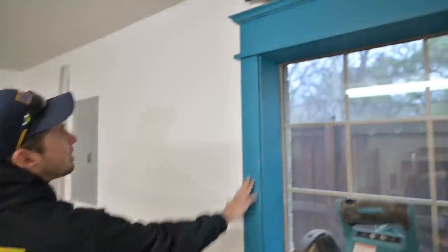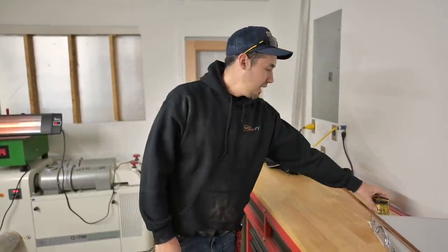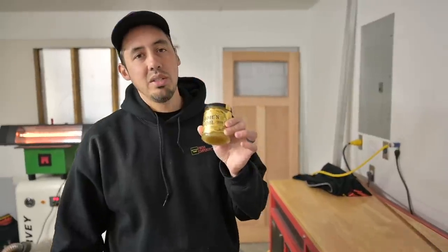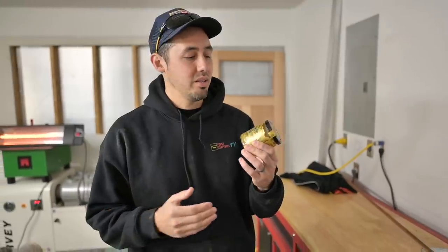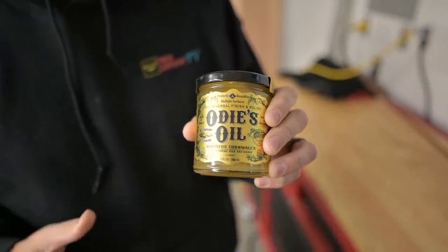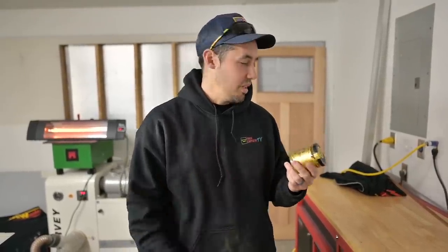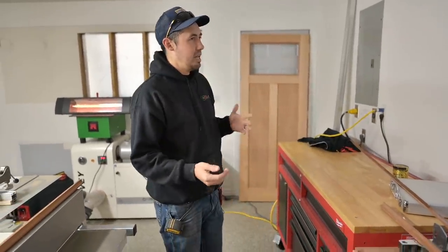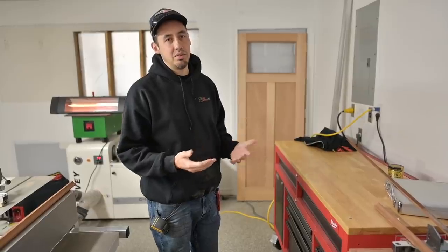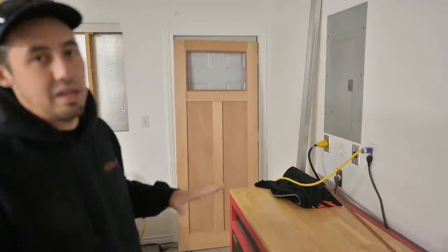I want to do something a little more funky, like this finish right here — this Makita blue lagoon Rustoleum with the distressing. For this door, I did consider painting it, but we're actually going to take a page out of Samurai Carpenter's book and use OD's oil. He's sponsored by them but I'm not — I just watch his videos. He finishes his whole off-grid cabin with this stuff. It's great for exterior use — it has natural plant waxes in it, and you can refinish it straight on top of the previous finish without sanding it all off. It's going to make the mahogany and Spanish cedar pop with great contrast.